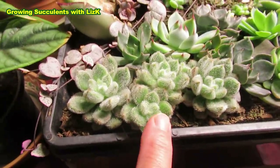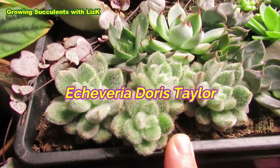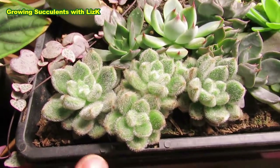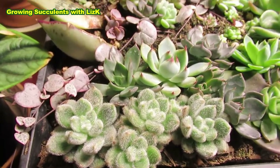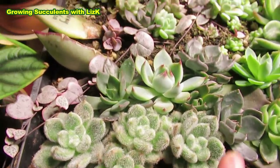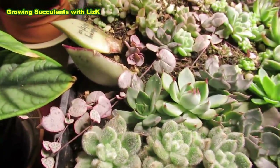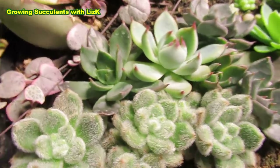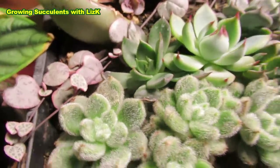This is an Echeveria Doris Taylor. Before my grow light, I could not grow a Doris Taylor — I tried so many times but it kept dying and the leaves wouldn't take on. But now I've got four Doris Taylors. There's also another fluffy hairy plant somewhere I can't quite remember.